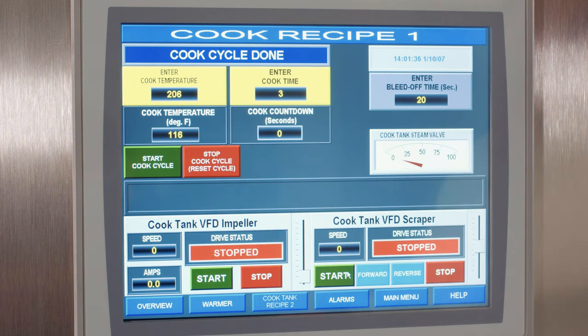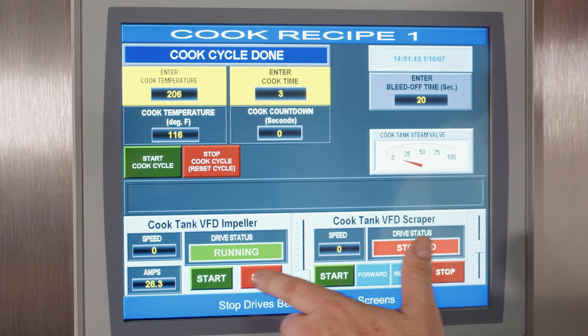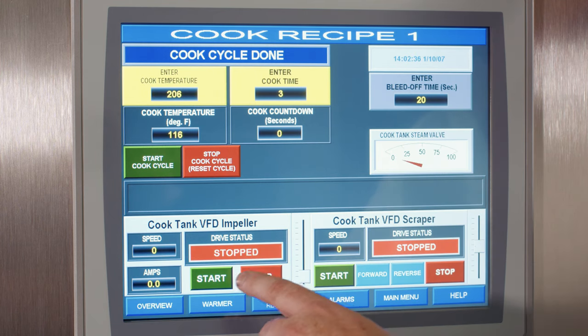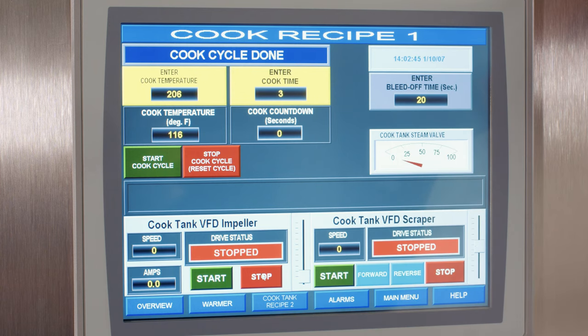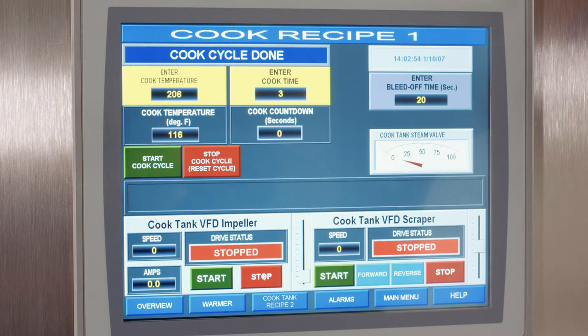When you're ready, you push Start and it runs through the cook cycle. On this screen, you can adjust the start and stop of each drive, adjust impeller speed, and it shows amps and running speed. On the other side, you can start the scraper, run it forward and reverse, and start and stop it — giving you good control over the blending process.